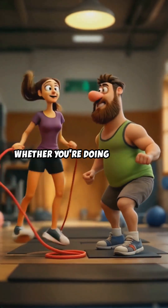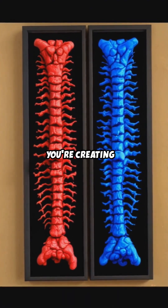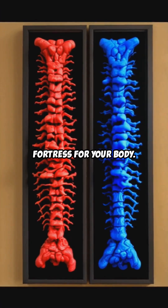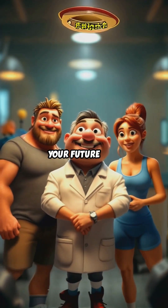So whether you're doing push-ups, lunges, or jumping rope, you're not just building muscle — you're creating a fortress for your body. So get out there and start building those unbreakable bones. Your future self will thank you.